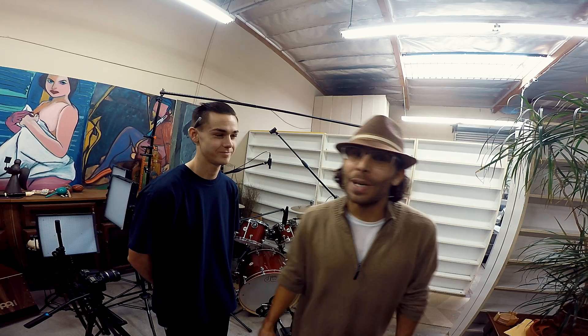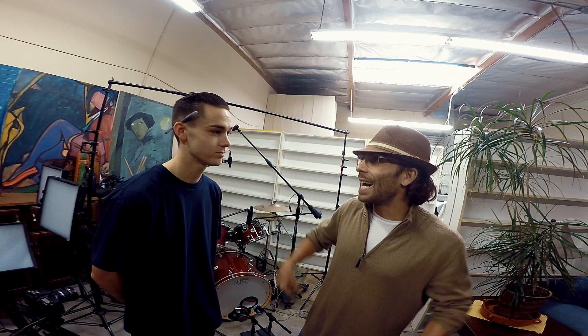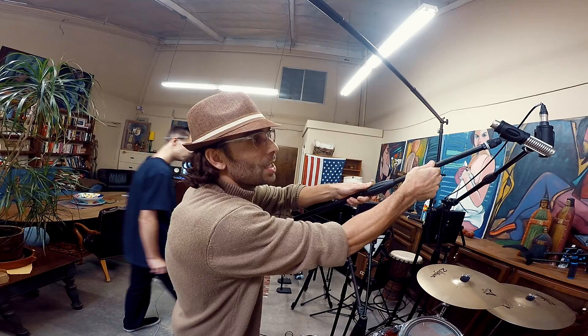Do you see how this is looking way, way more in phase than our spaced pair? Now we're going to get into a third stereo micing technique — this is called the MS technique, which stands for mid-side. We're going to have all the mid information on one mic, and the second mic is going to capture all the stereo information. The mid-side technique is really sick because you have total control over the amount of stereo versus mono that you have in the mix.